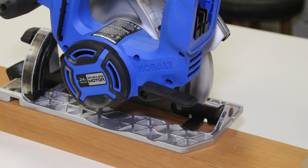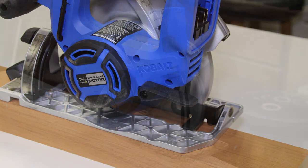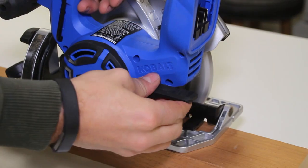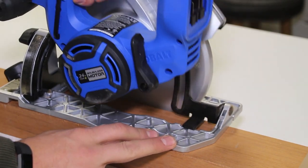On the rear left hand side of the unit there is another lever. If you push up on that lever it will loosen the unit, allowing you to raise and lower the blade, controlling the depth of cut. Once you get it set where you'd like, you can press it down and lock it into place.